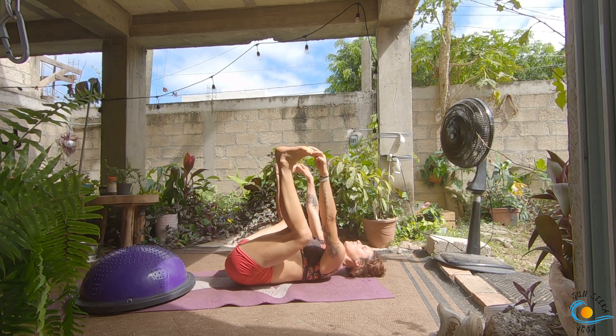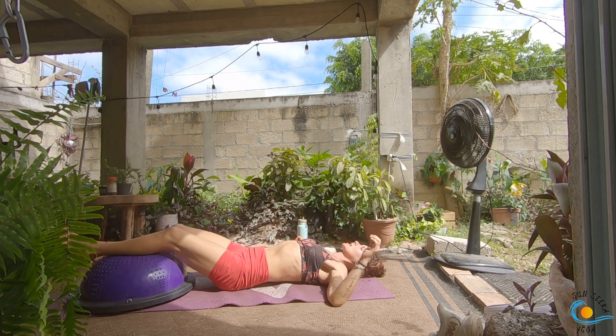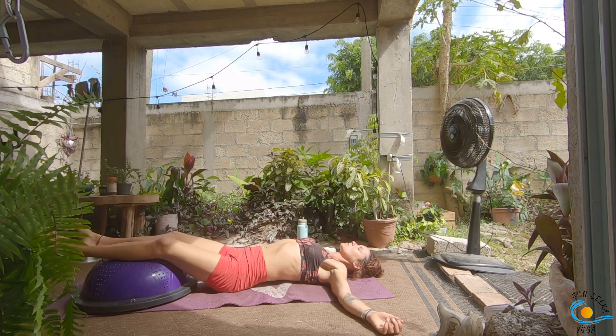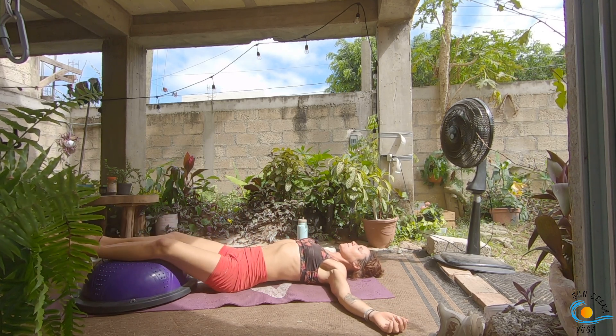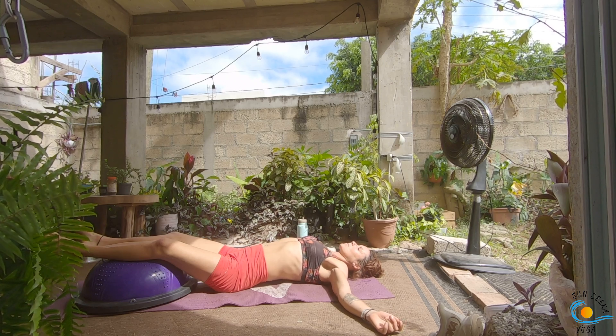Bring it back in through the center and take it to the other side. Bring your knees in towards your chest, reach for the outer edges of your feet, coming into a happy baby. When you're ready, we're going to find our final resting position. If there are any other stretches, movements, or positions you want to take, as always please feel free to find them. Otherwise, when you're ready, find your Savasana — taking a nice deep inhale through the nose and a big open-mouth exhale, let it all go.